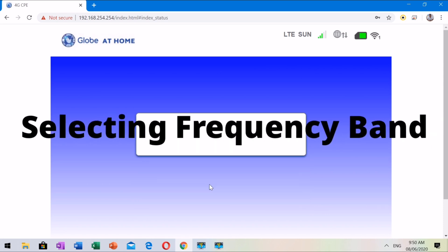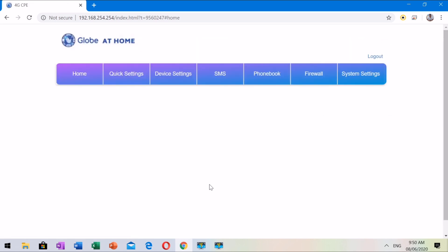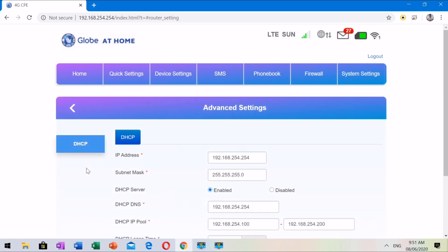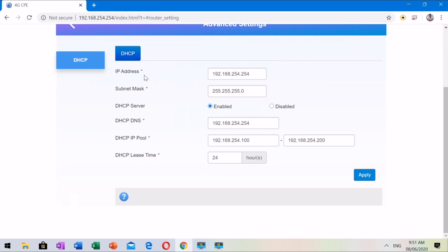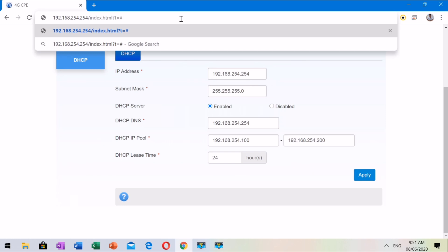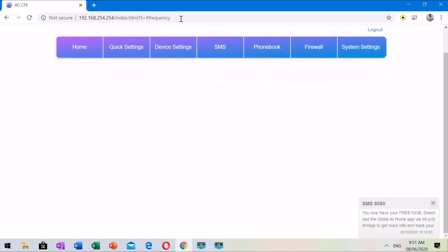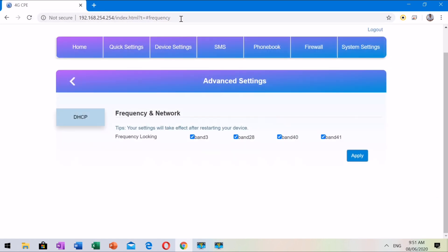Let us now proceed on how to select the frequency band. The process is almost the same as how to open-line. Just access Device Settings, Advanced Settings, and click DHCP. Instead of typing 'MCC-MNC locking', type the word 'frequency' in the URL. You can now choose which band is best in your location: Band 3, Band 28, Band 40, and Band 41. You can lock to any specific band you like, or continue with the default settings.